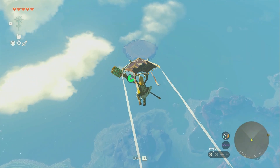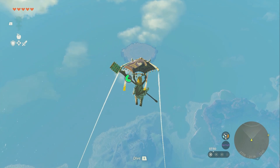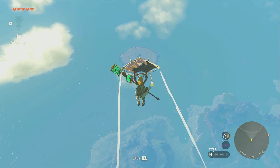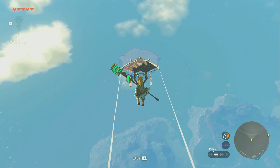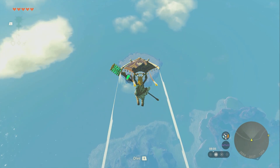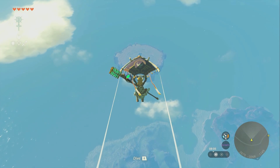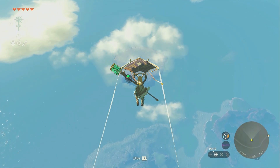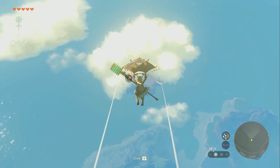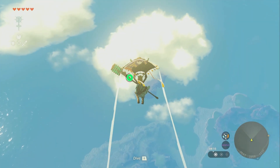People said these respawn every Blood Moon, but from my playthrough I had a Blood Moon and came back and these guys had not respawned. I think they're on the same respawn timer as a lot of other things. In this game there's a respawn system where every minute it has a chance to respawn a random item you're missing from the world, so basically every hour or two most items will respawn — same for the Flux Constructs.